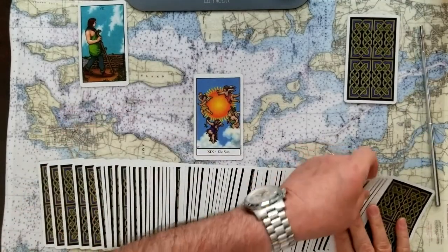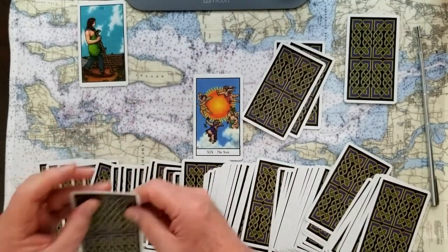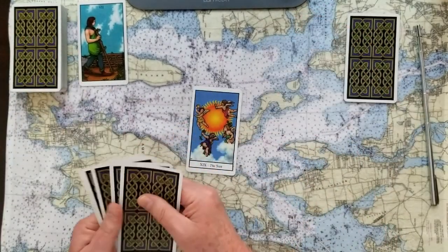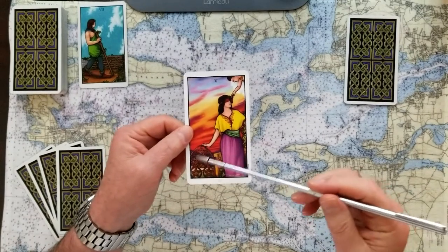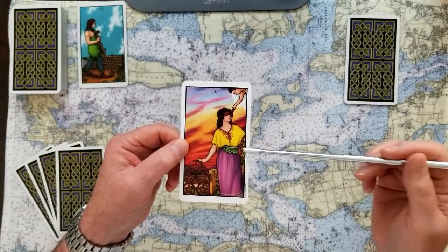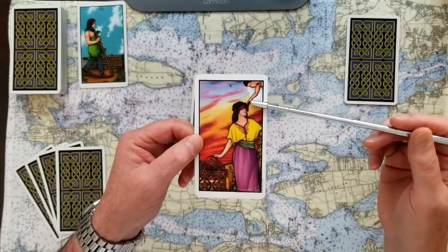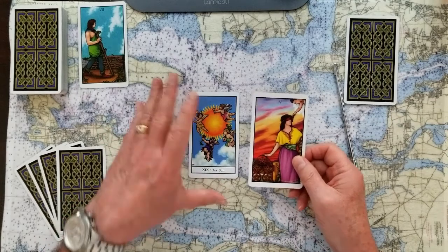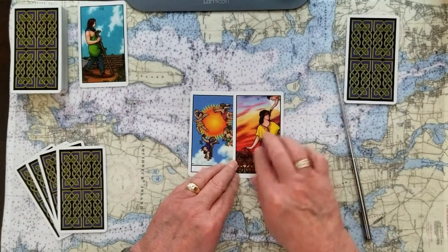Number two is a big yes card — the Sun as signifier. The challenge to that is the five of pentacles, typically about feeling left out in the cold without help. But in this more generous deck, we see someone who is feeling trapped or blinded but getting a little helping hand from out of the sky — they can't really see who's helping them. So this bright, shiny signifier is challenged by someone feeling a little left out, but with a little help.